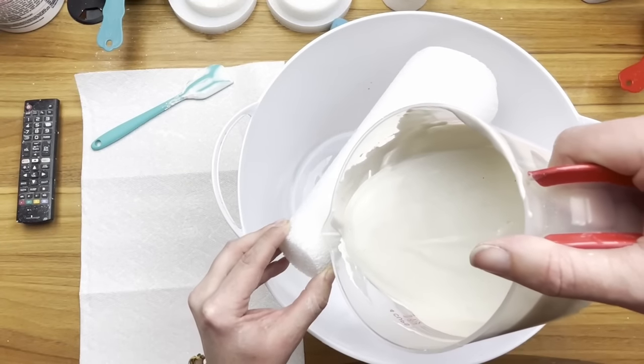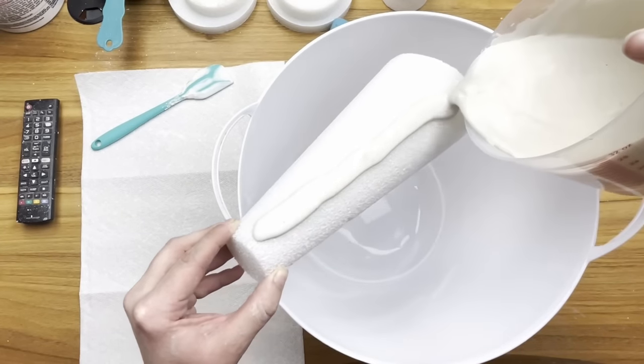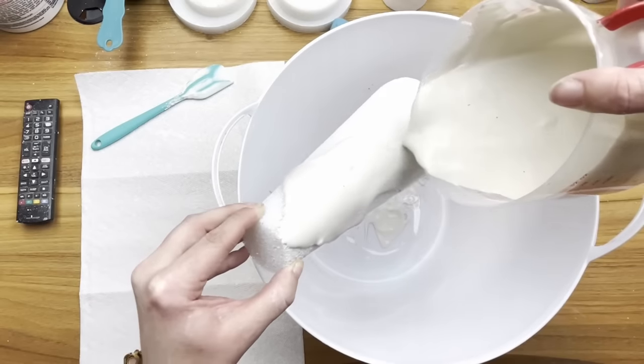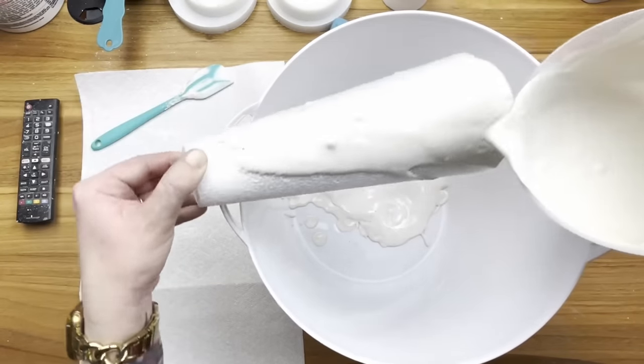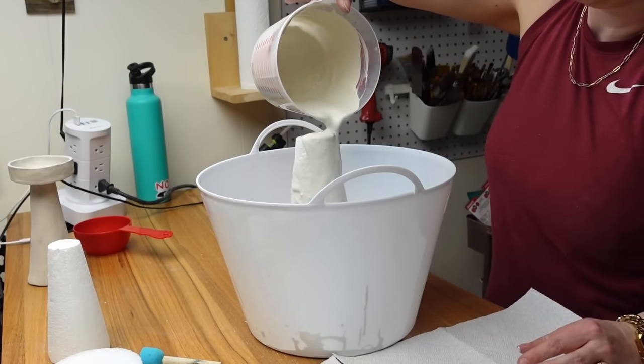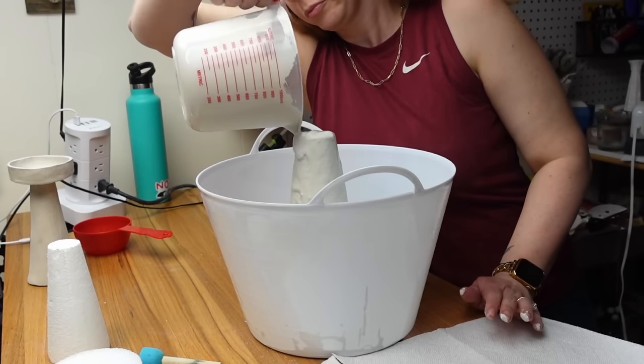You only have a few minutes to work with this stuff so I had to work quickly. I thought I could get a smooth look by pouring it over the cone — this worked out pretty well. It's not perfectly smooth but I was able to sand it down once it was dry.